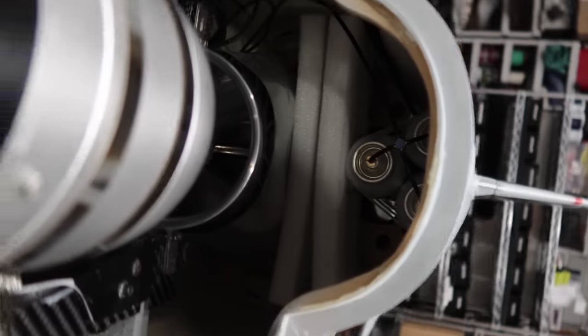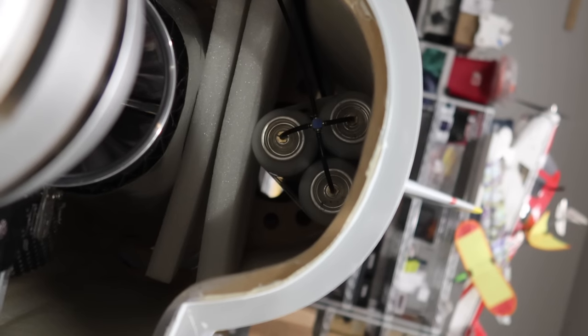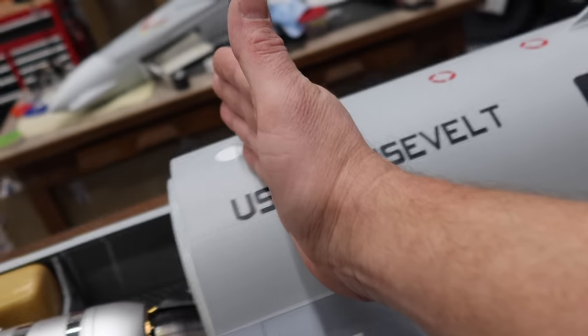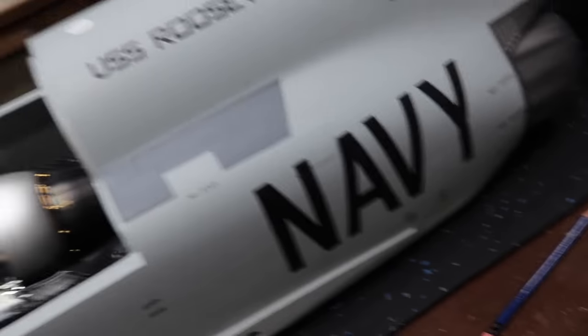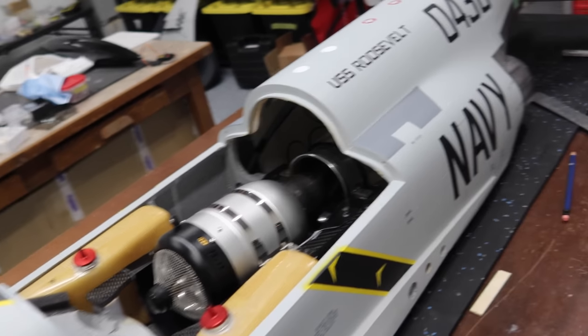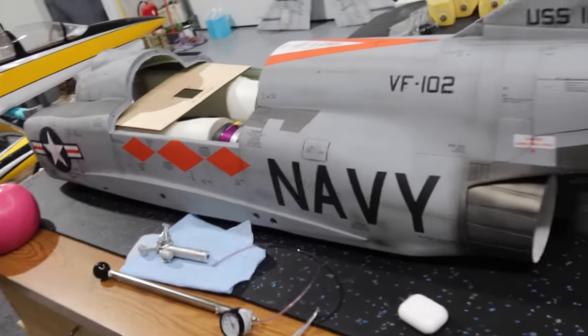The air tanks are installed in the back end of the aircraft above the pipe — shoved all the way back with the front of the tanks sitting forward of the pipe. Both aircraft are set up exactly the same. We've plumbed all three air tanks together since each aircraft is going to have an onboard compressor.